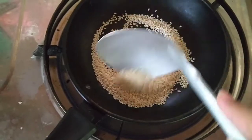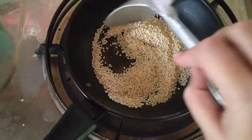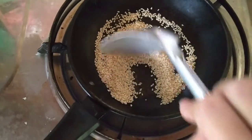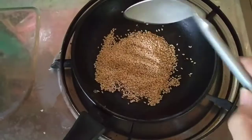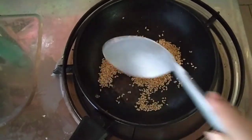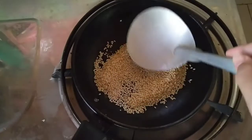For today's video, ay gagawa tayo ng cheesy palitaw balls. Kaya ngayon ay nagsasangag ako ng sesame seeds para ito yung lalagay natin na topping sa ibabaw. So, lutuin lang natin sya sa mahinang apoy sa kaunting oras hanggang mag-light brown na sya. Tapos, ito ay ready na. At pwede na tayong magsimulang gumawa ng ating palitaw balls.